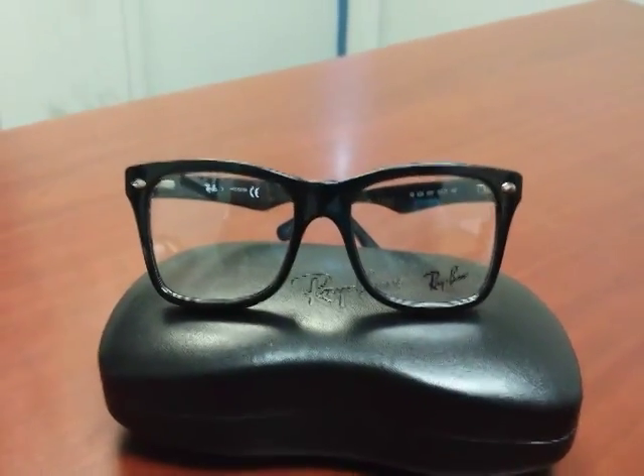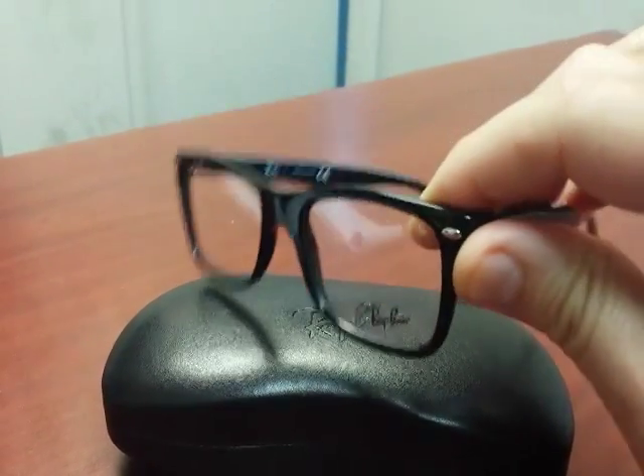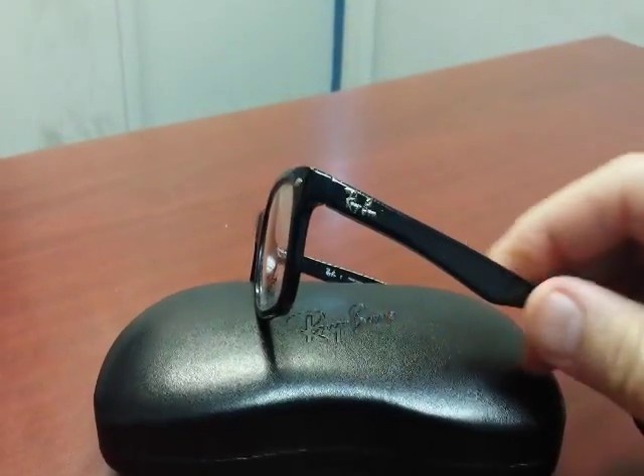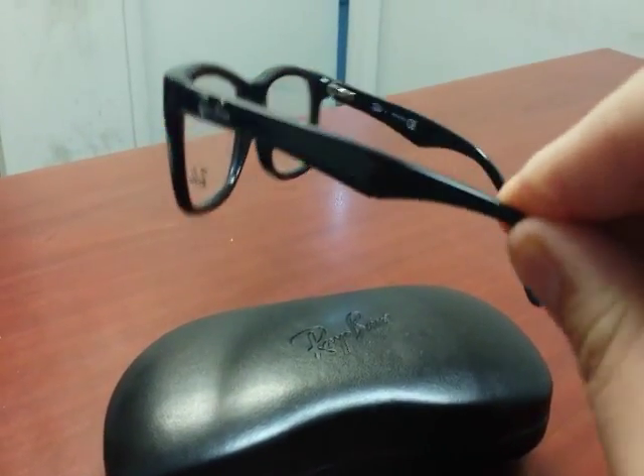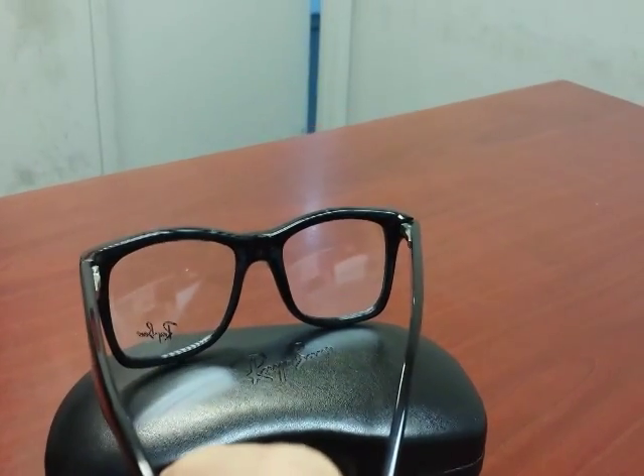This is the Ray-Ban 5228 in color 2000, size 5017. This is a full plastic frame with spring hinges and round edges and a saddle bridge. Very retro and very stylish.